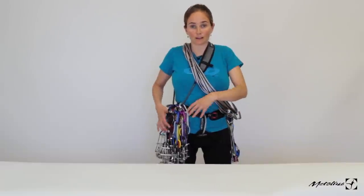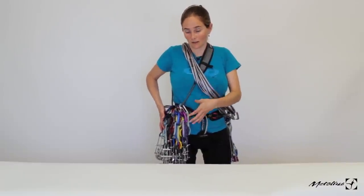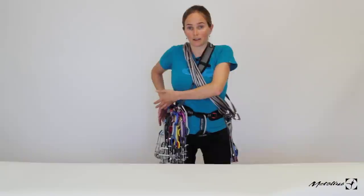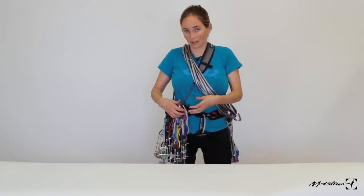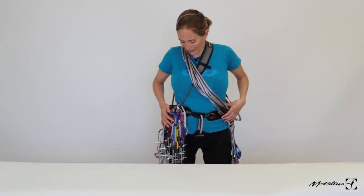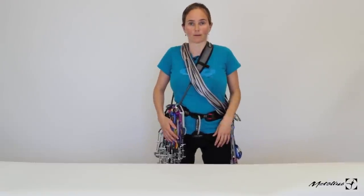Obviously if you have route beta you can adjust your cam setup. If I knew I needed a lot more big gear I could unload some of the smaller ones; if I needed a lot of small gear I would triple up on those. But this system works great and I always know where everything is.